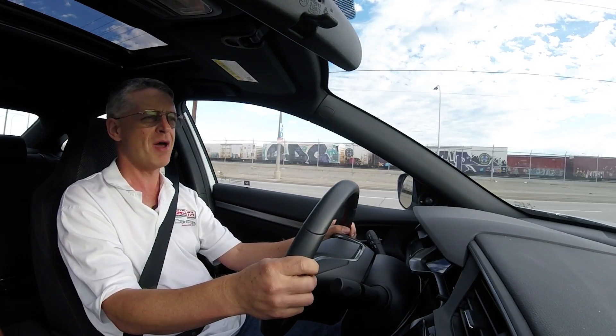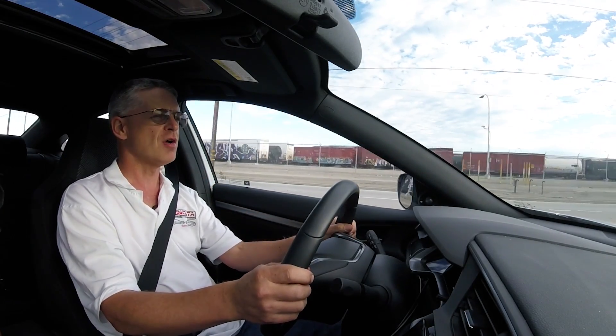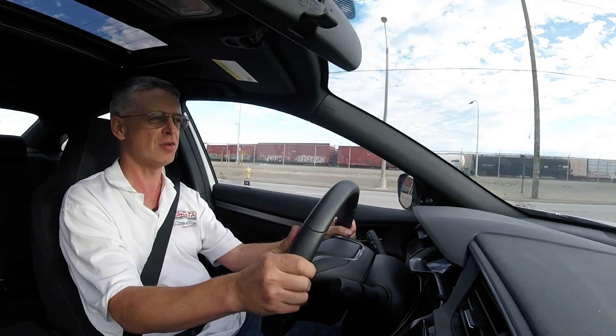Let's find out what 280 pound-feet of torque feels like. Never had this before on the Civic SI, so I'm going to do a second gear pull from 2000 RPM and see how it feels. Alright, let's hold on.